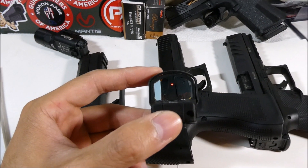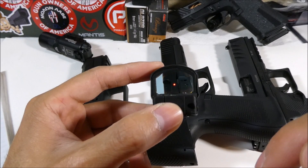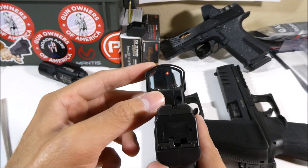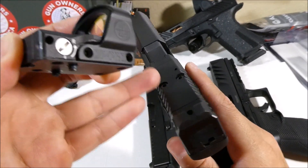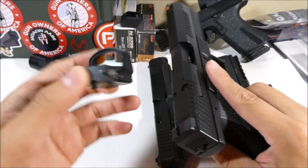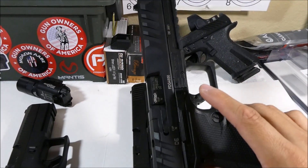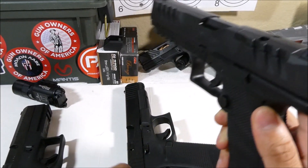As far as mounting a red dot — for those that don't know, a red dot lets you see a floating dot in space that attaches to the top of your gun and helps you aim really easily because there's only one point to look at instead of front and rear sights. For the adapter plates: the CZ doesn't come with any, so you have to find your own online depending on which red dot you have. The PDP comes with four adapter plates. The G34 doesn't come with plates either, but Walther will send you the specific adapter you need for your optic.